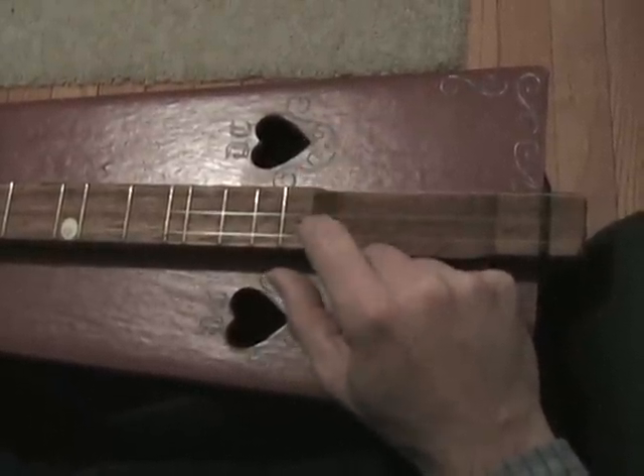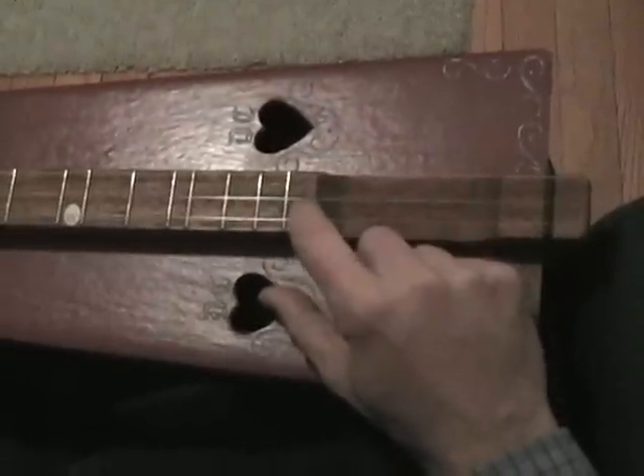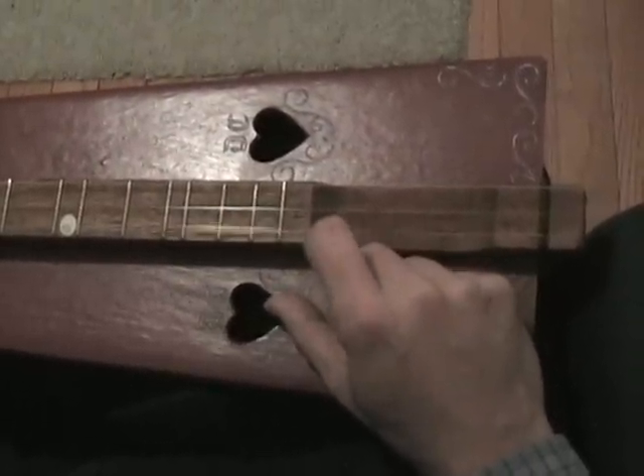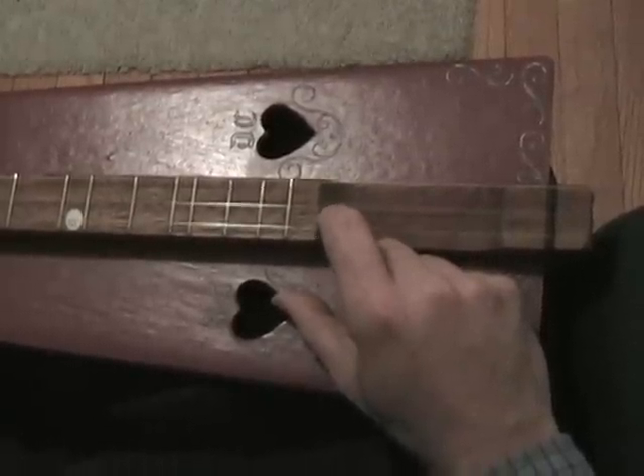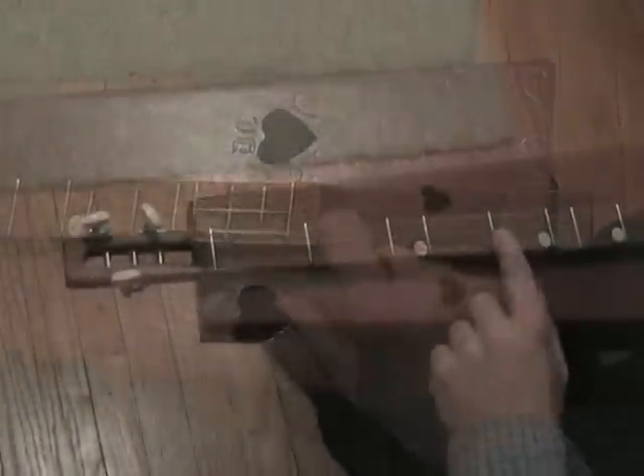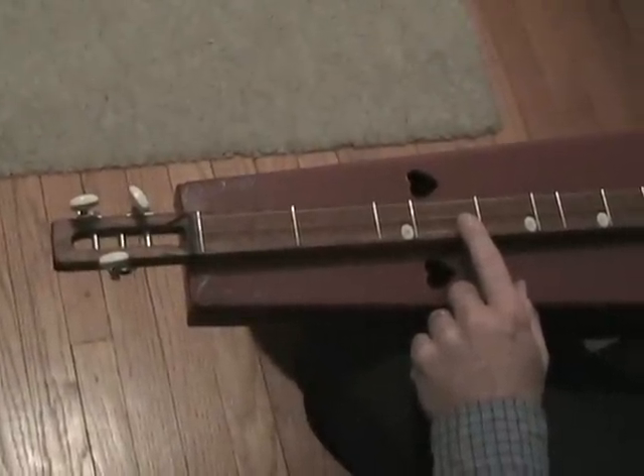The best way to get started is to take your right hand, rest it on the side of the dulcimer, and pluck the string that's closest to you. Just pluck it. See if you can do that without looking at it — your right hand plucking without looking.